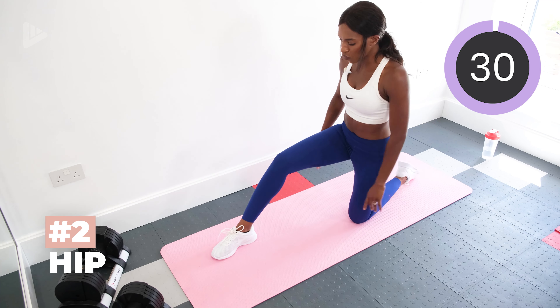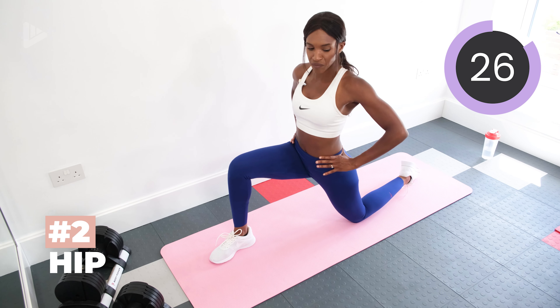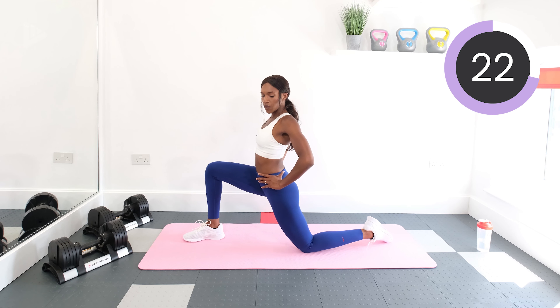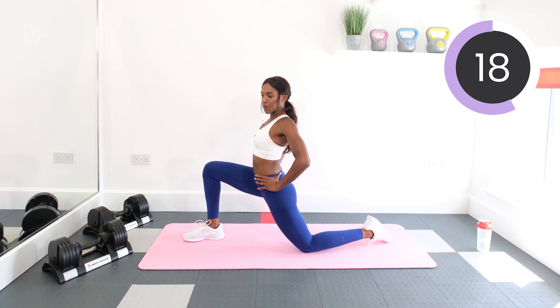Next, we're stretching out the hips. So take your right foot forwards and then bring the hips forwards and stretch it out.